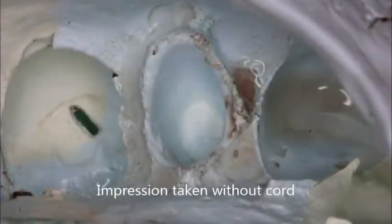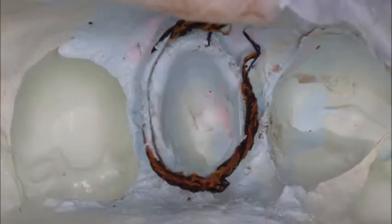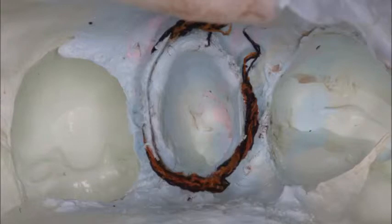The first attempt with this impression was taken without any retraction cord. However, the margins could not be circumferentially visualized. The second attempt with this impression was taken with a single cord left in the sulcus. In this impression, the margins were completely captured.